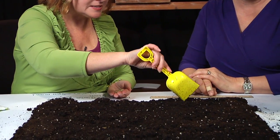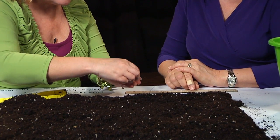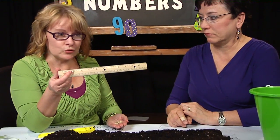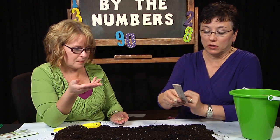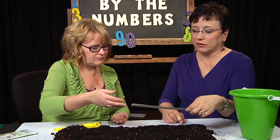As I was planting these seeds, I got to my second row. When I got to the second row, it said the rows are supposed to be 18 inches apart from my first row. I wasn't going to pull out the ruler to measure 18 inches — which is only 12 inches to a ruler, so you would have had to go a ruler and a half.